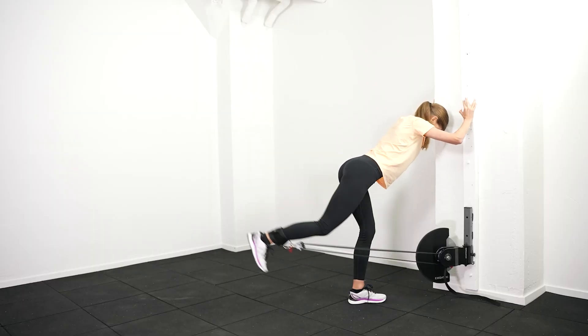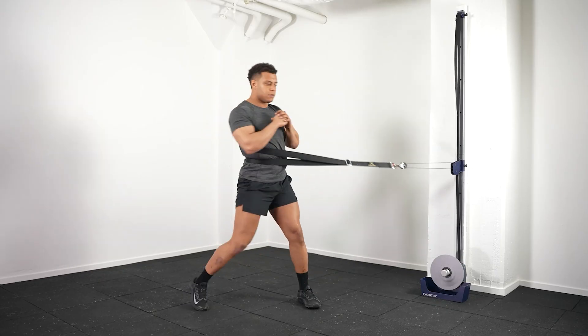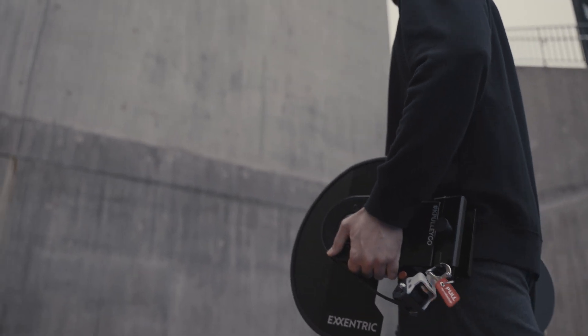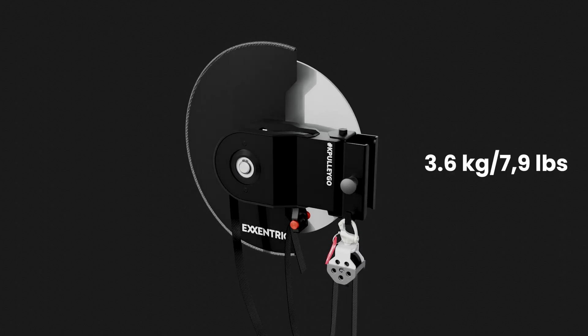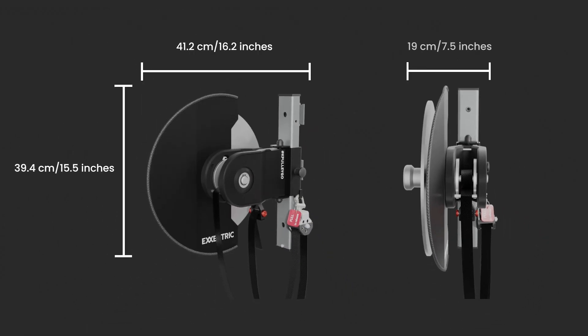We envision the Capely Go to complement the Capely 2 in that it's lighter and more portable. With the beam included it's about 5 kilos, and without the beam it's about 3.6 kilos. The measurements of the Capely Go are about 40 by 40 by 20 centimeters.